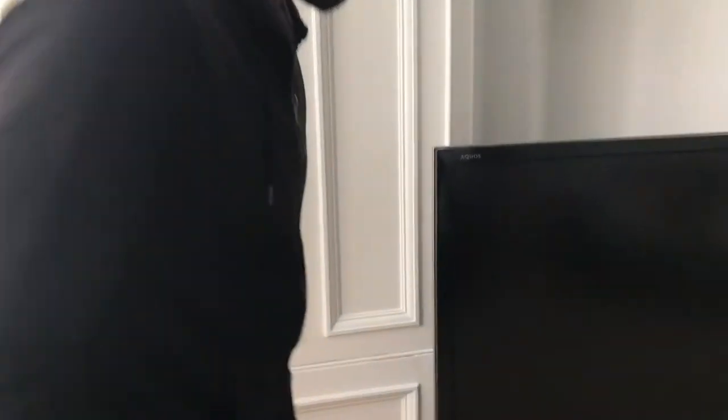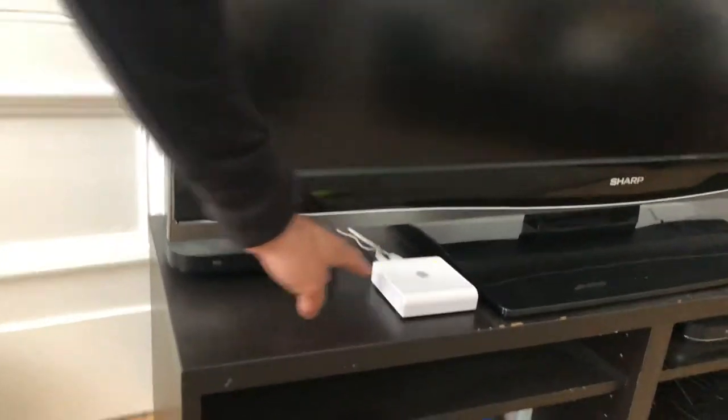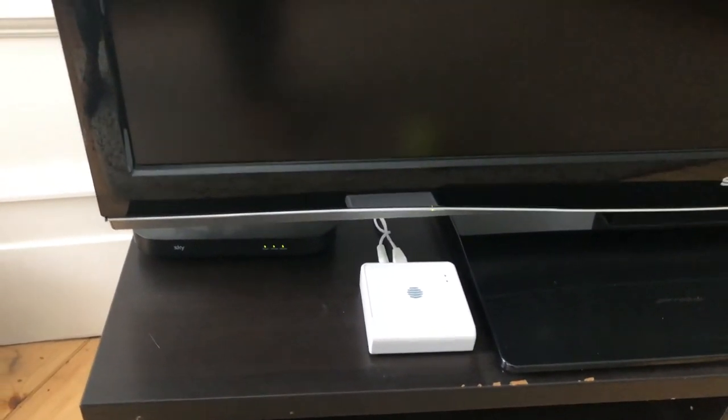The first part is the controller here — this is actually just a receiver, a hub they call it — and it connects onto your internet, and that gives you the ability to use your phone. If the internet was to go down, then you can still use it as a standalone controller, and I'll show you that just now.